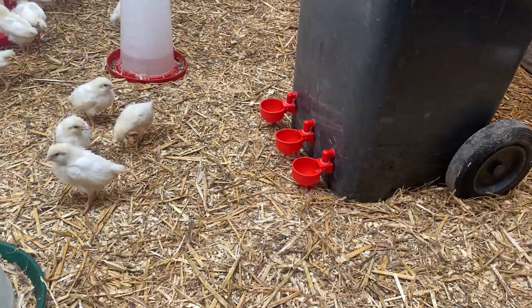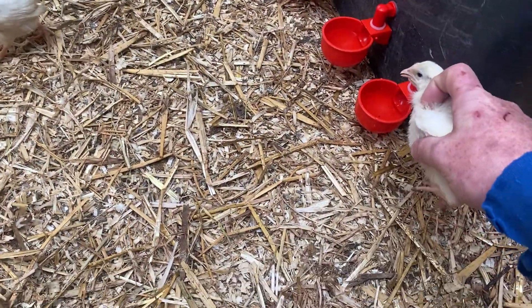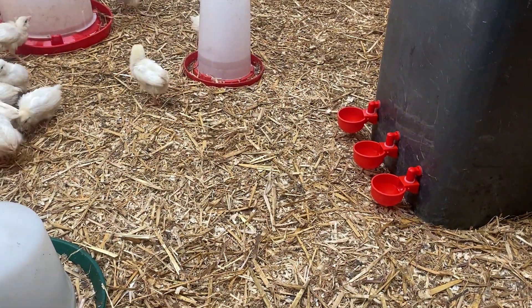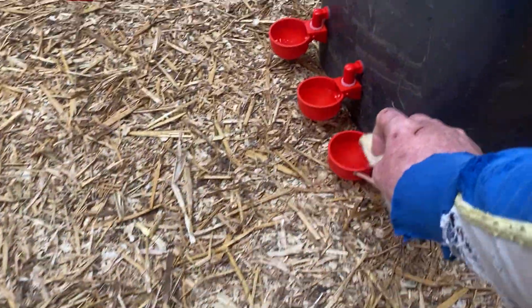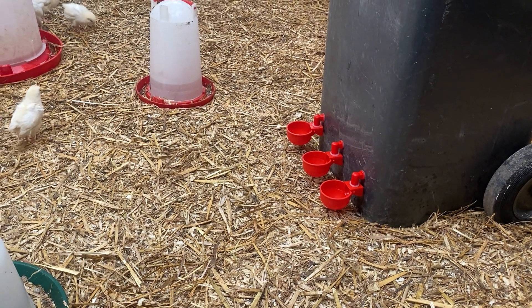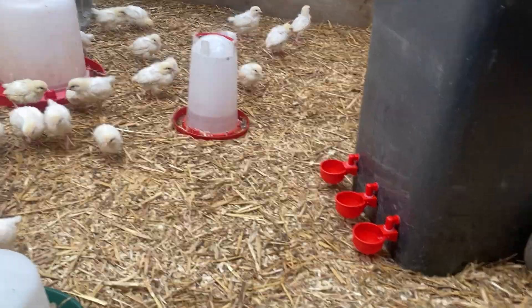To teach them, you grab a chick and stick his head in like that, leave him there, get the next one, stick his head in. Now he knows - he was going to go back for another drink. Just grab them and put their heads in like that, and that's it. Simple as that and they'll be eating and drinking on their own.